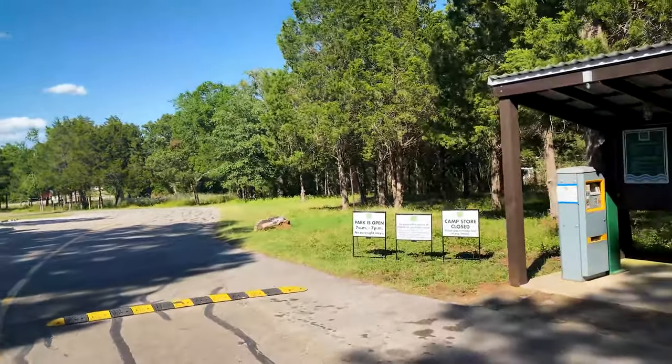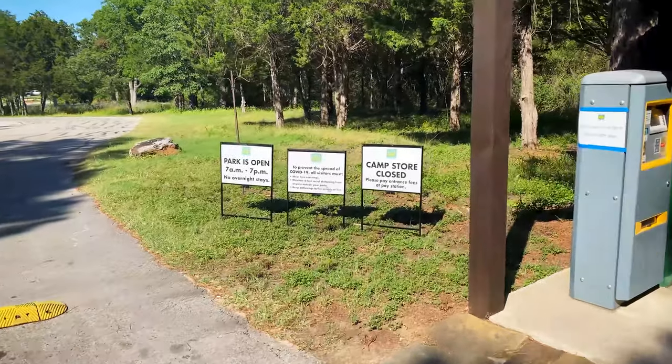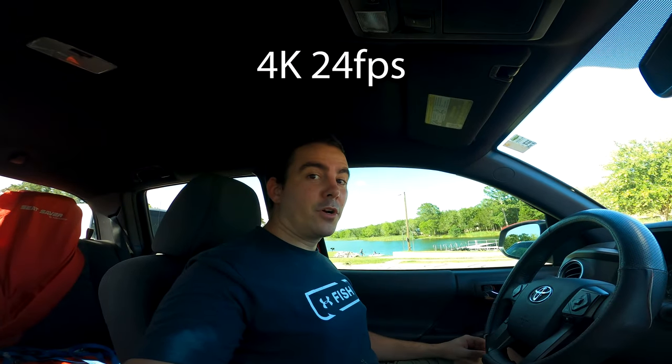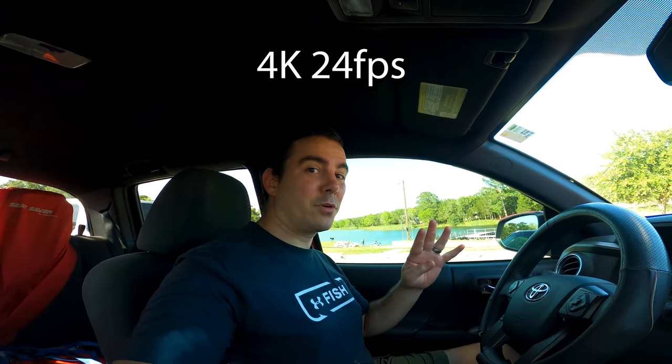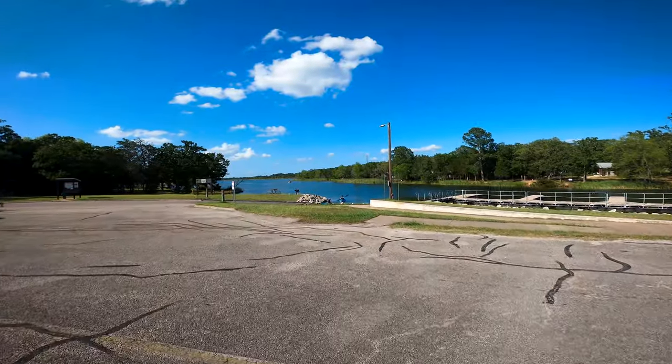Alright y'all, we're at the beautiful Lake Bastrop South Shore Park - it is open now, we're gonna go tear it up. Alright y'all, this is some footage from the new GoPro Hero Black. This is 4K 24 frames a second and we are about to get on the water. I can already tell that the footage is so much smoother.